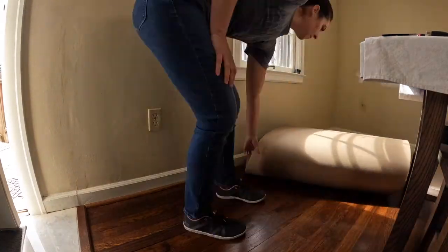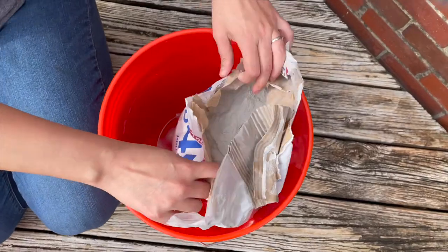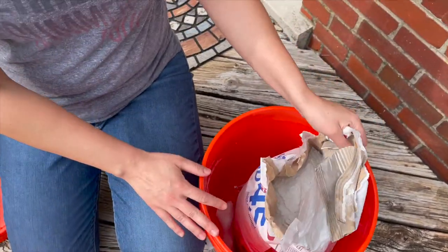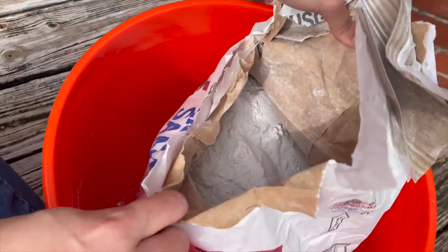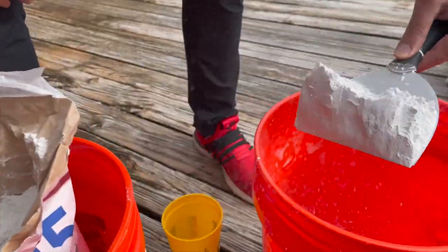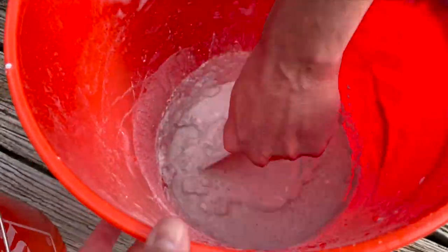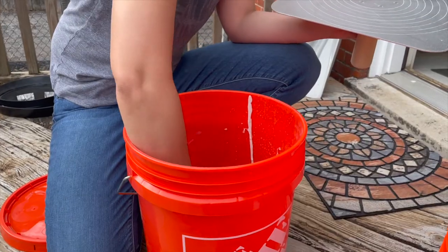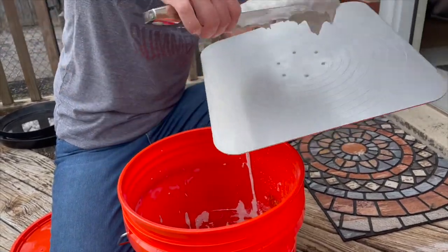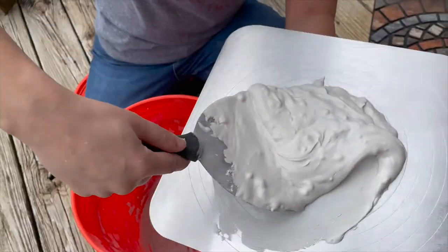We have these two lumpy foot buckets and the joint compound for the wall. We're going to mix it up. After we got it all mixed up, I insisted that I tried it first, even though neither one of us had ever done this before. I tried a couple of passes and quickly handed it over to Chris, which he did the remainder of the area.